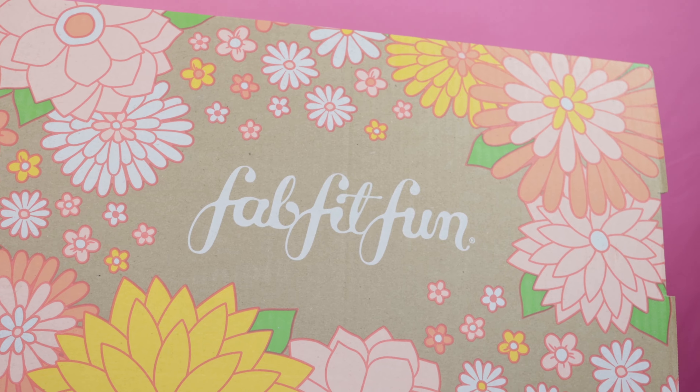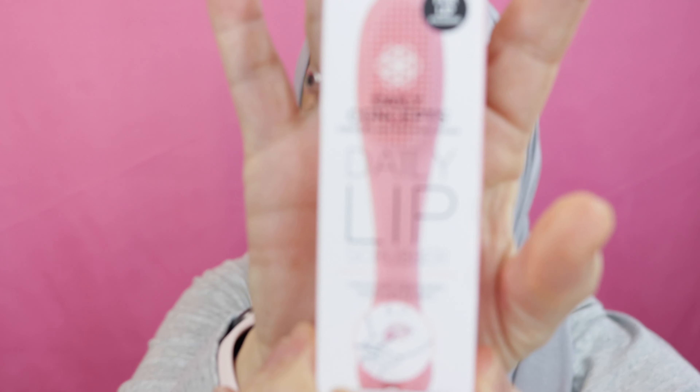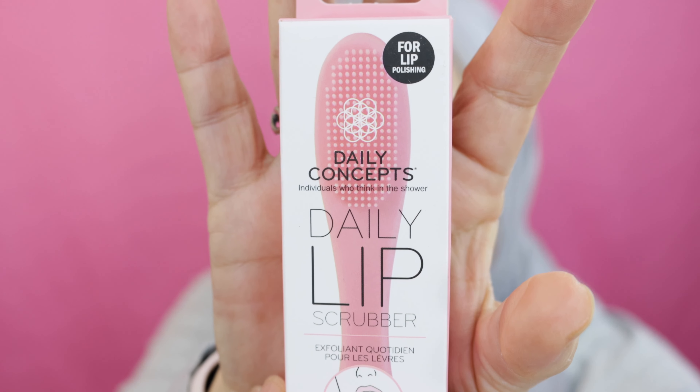I will go ahead and open this box and go through it with you. The ones you just saw were add-ons. There were tons of add-ons and I had a hard time not ordering more. One thing I didn't show you is this Daily Concept lip scrubber. I've been using my fingers or a Q-tip to scrub with a lip scrub, but I saw this and I think it's going to be really good.